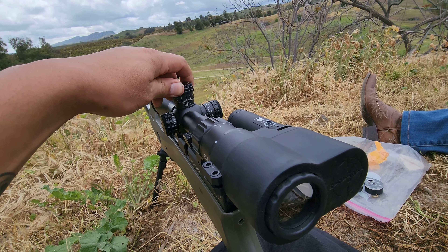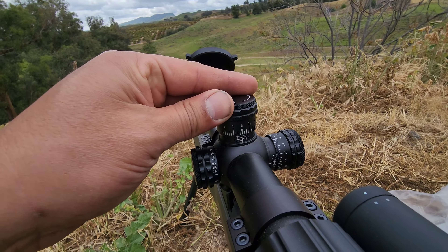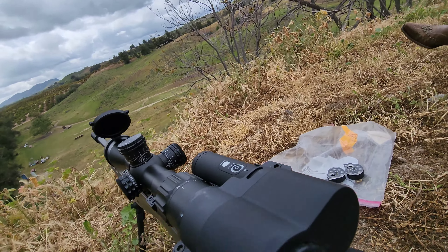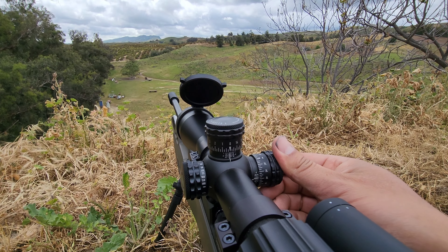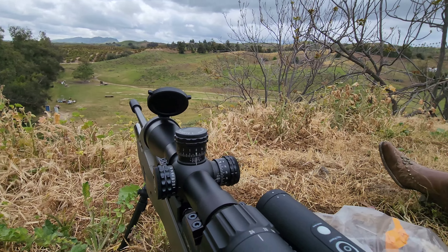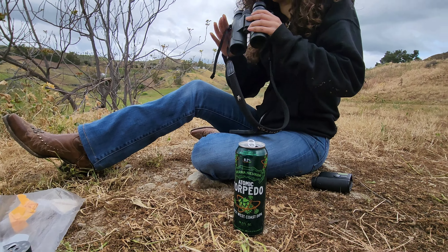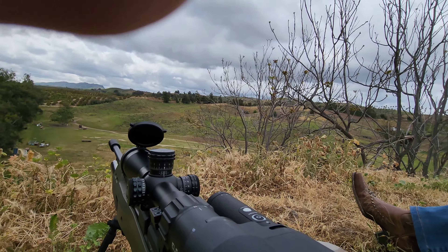That's a lot of elevation. I'm giving it three for wind here to start off. Looks good, I'll spot you. Maybe we should have put a bigger size can out there, give yourself some more room. Okay, let's do it.